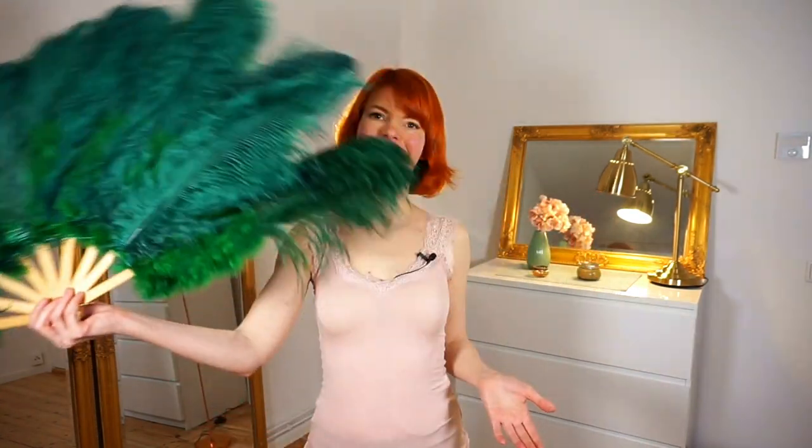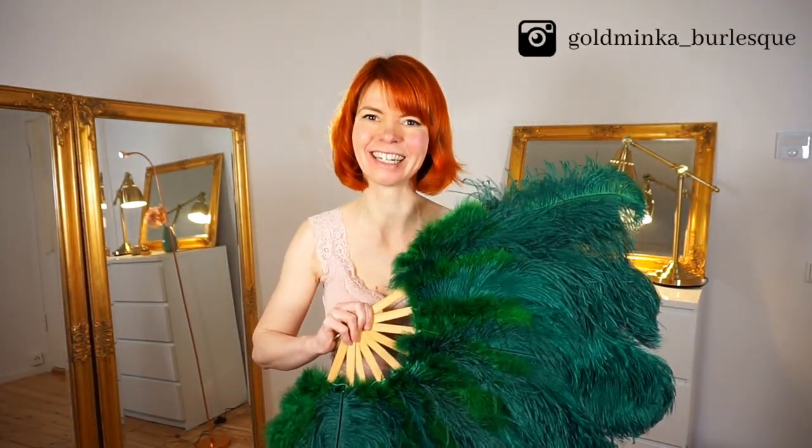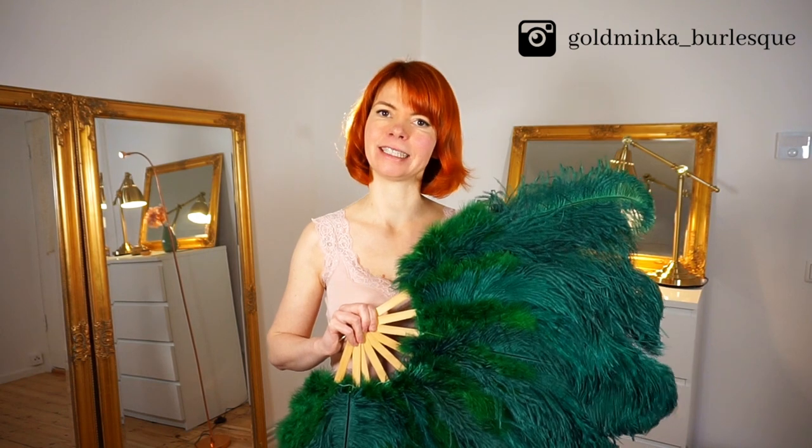In this video I'm going to tell you five very important facts you should consider when buying feather fans. My name is Goldwinke. I'm a burlesque performer and a belly dance teacher, and if you're new here on my channel, welcome.